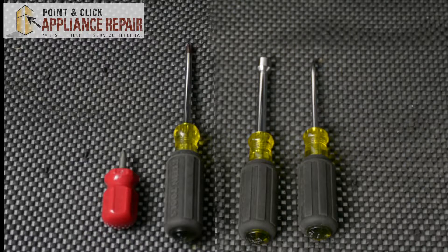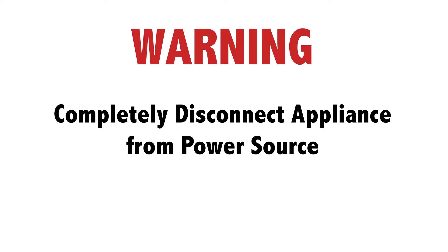For this repair, we'll be using a short Phillips head screwdriver, a regular size Phillips head screwdriver, a 5/16 inch nut driver, and a flat head screwdriver. Warning: before doing any repairs, please disconnect your power source.